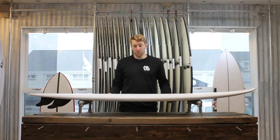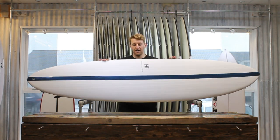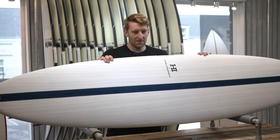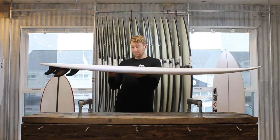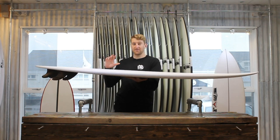Welcome back to the Down The Line boardroom. Today we're going to be taking a look at the Harley Ingleby Mid-Six. This is in the Thunderbolt construction, it's from Firewire. Now this is a really exciting board — full-on high performance mid-length.